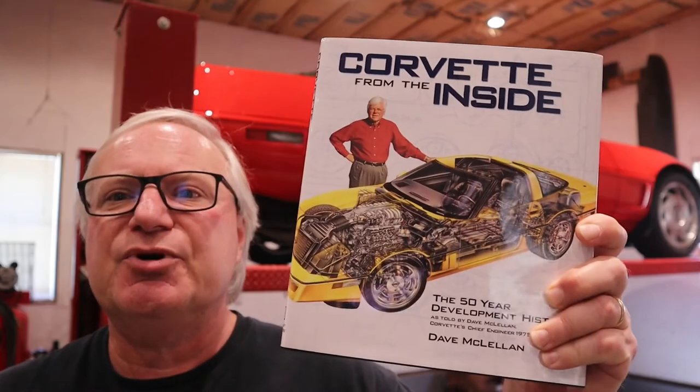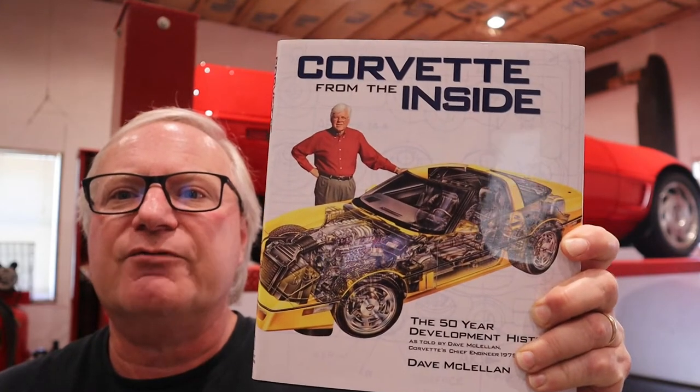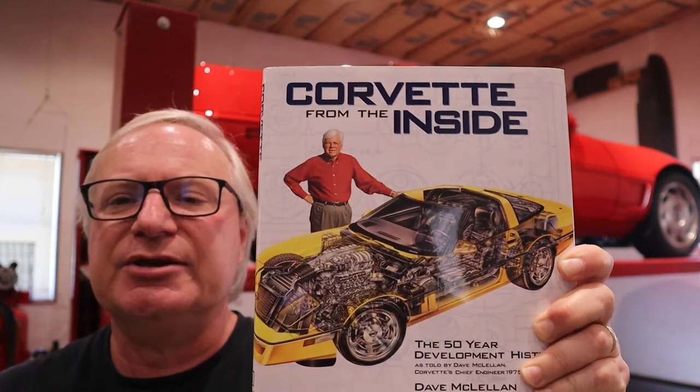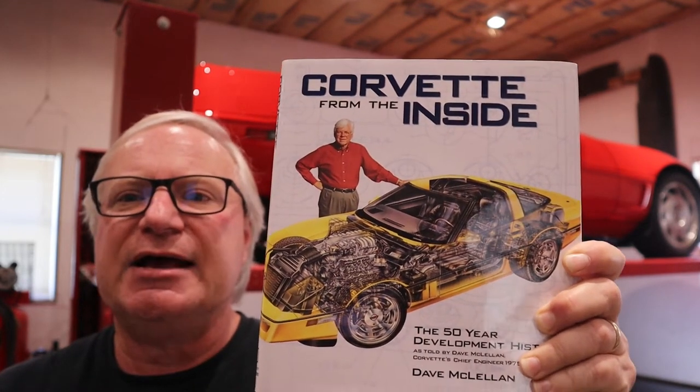A lot of that's explained in this book by Dave McClellan, Corvette from the Inside. If you're interested in Corvette development, and especially the C4, it's a fantastic book. I highly recommend it.